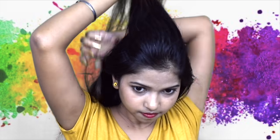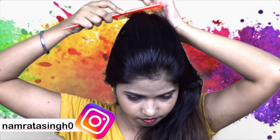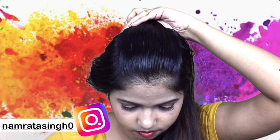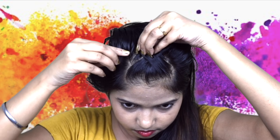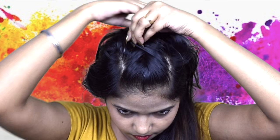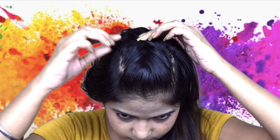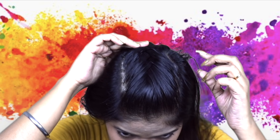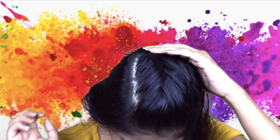First hairstyle: separate your hair from the crown section and keep the rest of the hair on one side. Comb it well and now you have to make a braid here. The trick is to keep a small section on one side as you braid. Take a small section on one side, and when it ends, secure it with a bobby pin.